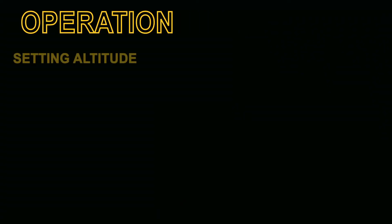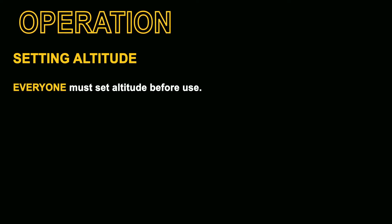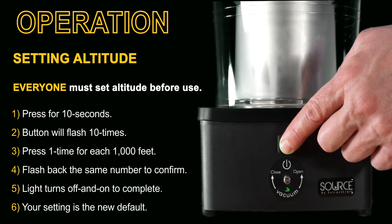The next section is for operations — this is where you're going to spend most of the time with the machine. You start with setting the altitude. Everyone, including those at sea level, must set the altitude with the following very easy steps.